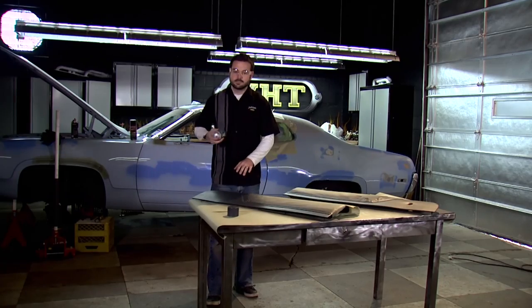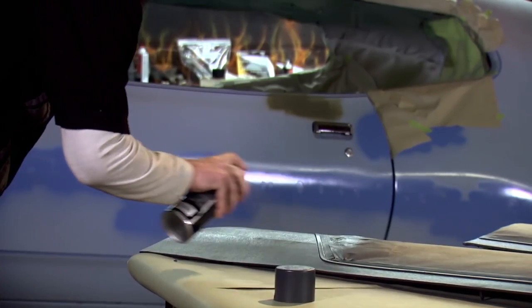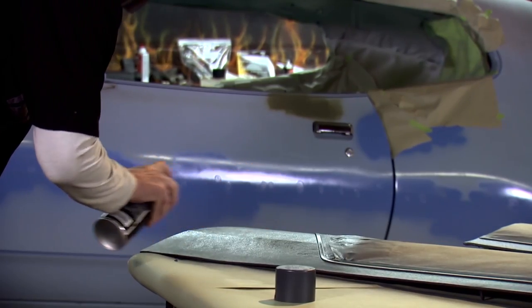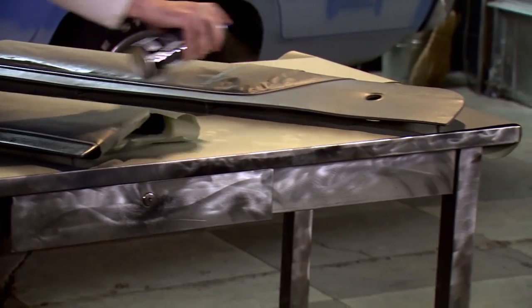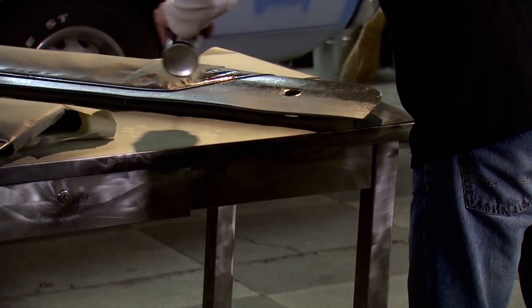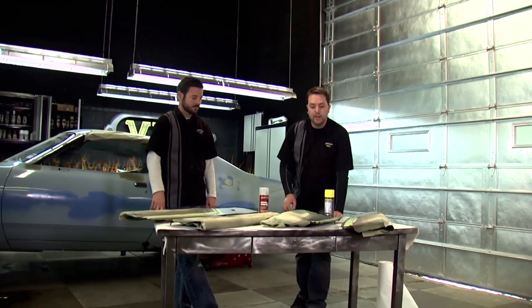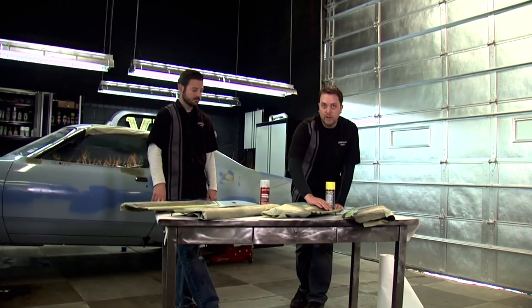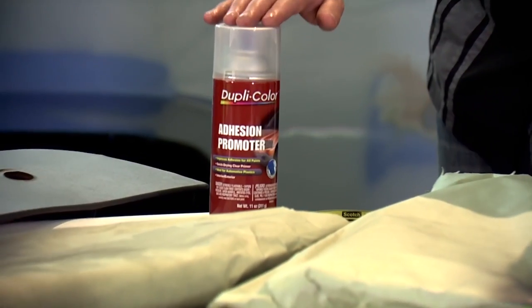We've got our two light coats down. We'll wait about ten minutes and then come back with that final medium wet coat. We've applied our charcoal and our black vinyl paint. What we're working on next is our accent area. This area has been scuffed very well, and since it's plastic, just to make sure we get good adhesion, we're going to use an adhesion promoter.